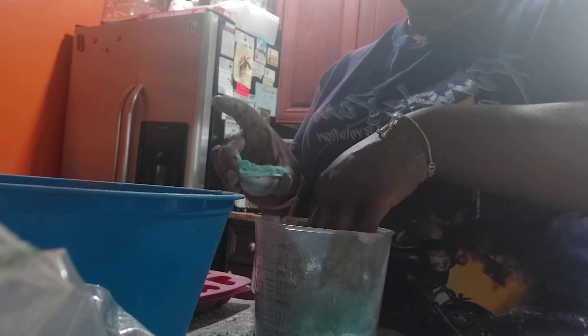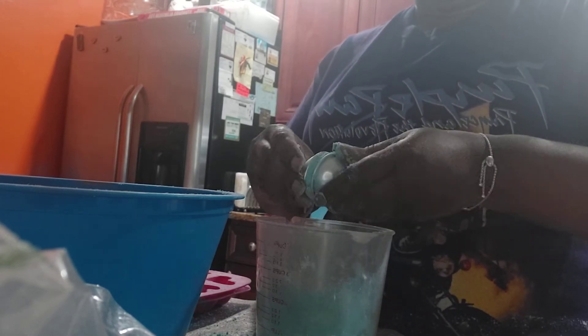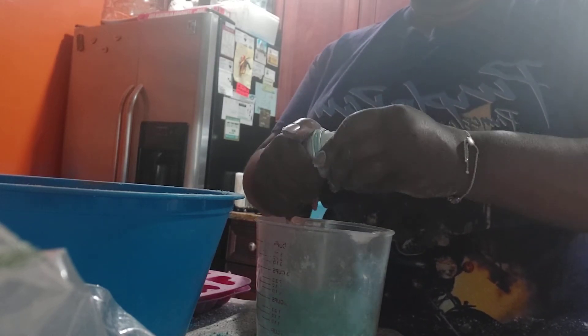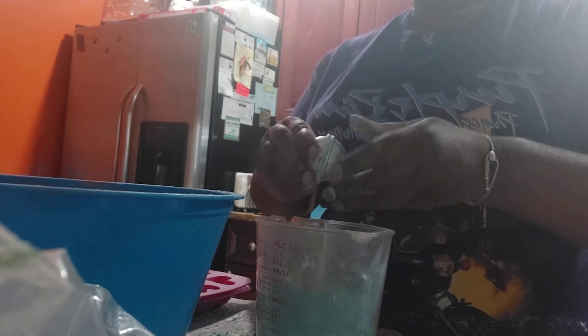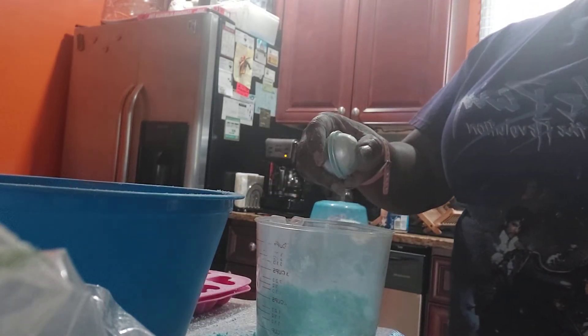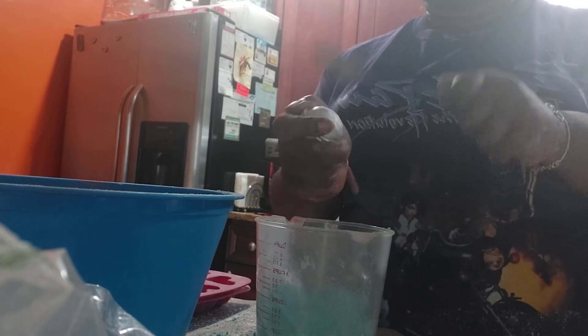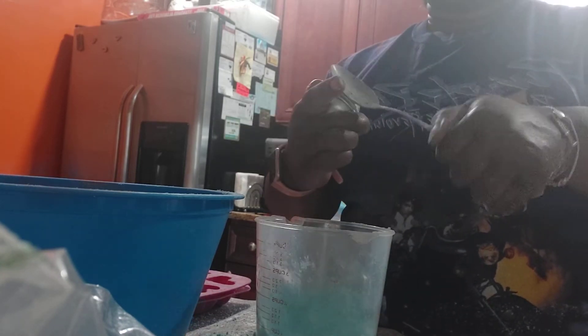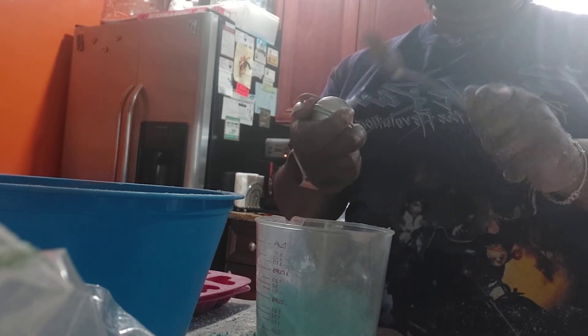I don't use gloves when I do this because sometimes the gloves just get in your way, but my hands are very clean — I clean up underneath my nails and everything. This scent I'm making here is called Tahitian Waterfall — or should I say Tahitian Waterfall Type — by Nature's Garden. That's the provider of a lot of ingredients you can get for your soaps, bath bombs, scents, panned wax, carrier oils — a little bit of everything.